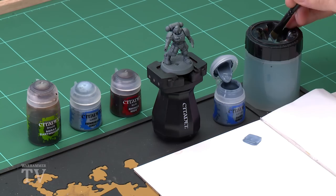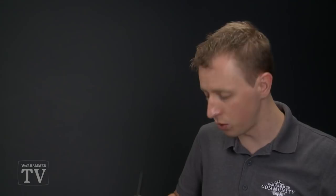First of all we need Rust Grey and I'm going to be applying this using a large base brush. Use your palette to get the paint ready — just put a little dollop on like this, then get a small amount of water on your brush and add that into the mix to thin the paint down so it's nice and smooth. So about that sort of consistency there.